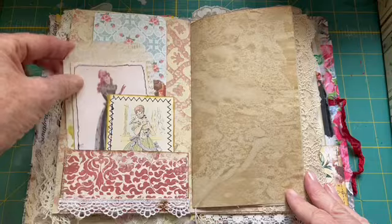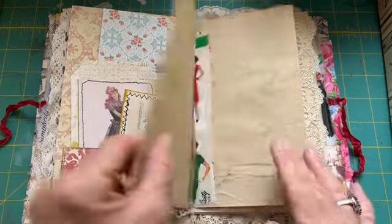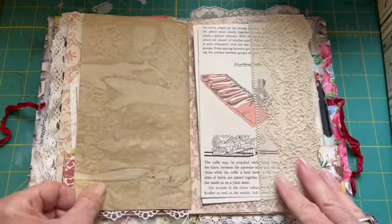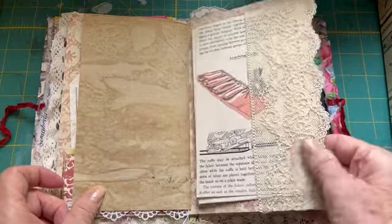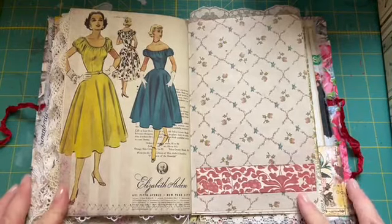Here are a few pieces — journaling cards and tags with a little lace trim on the bottom, tea-dyed and coffee-dyed paper. And a lace pocket here with a couple of items in it — I love that color so much.